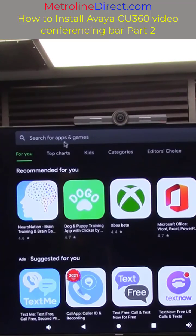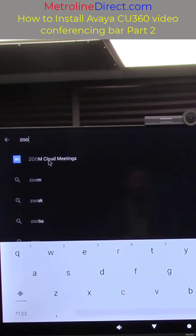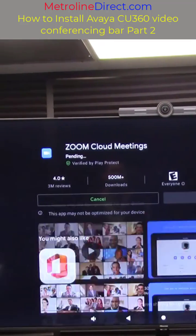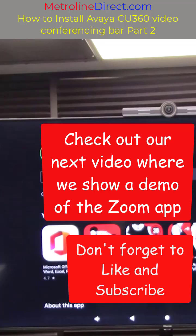Click on the search at the top and type in zoom. Click on Zoom Cloud Meetings and click install. Okay that's our video for today — don't forget to check out our next video where we show a demo of the Zoom.